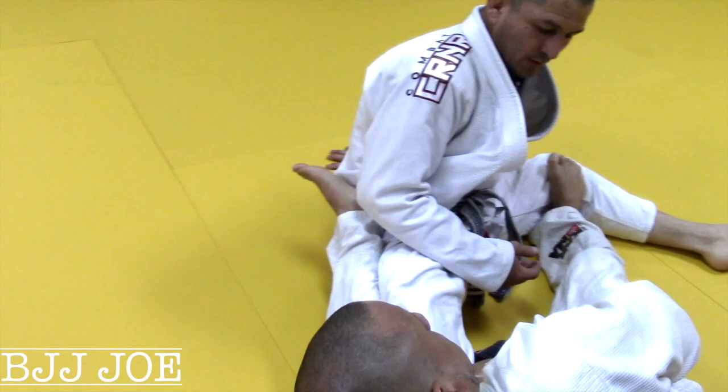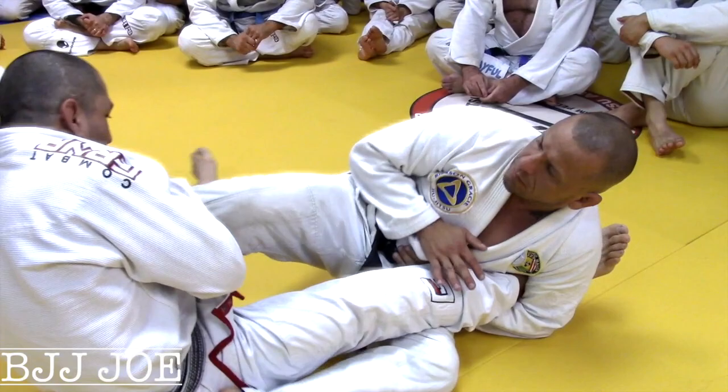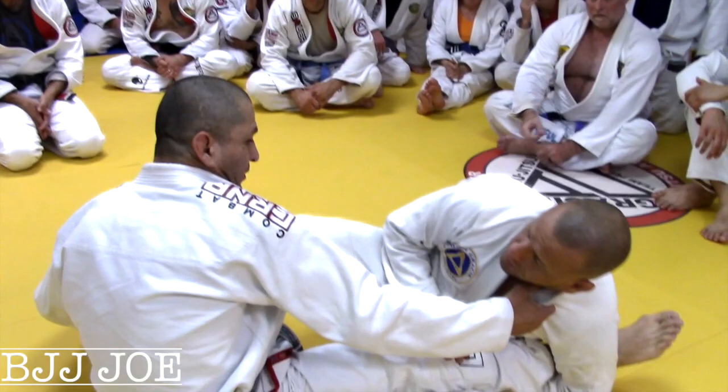One of the things I always tell people is: right away, do not fight a leg lock with a leg lock. Because if you start fighting the leg lock with a leg lock, I'm gonna tap first — he probably has a better grip. So the first thing you want to do is get a grip of him like this.